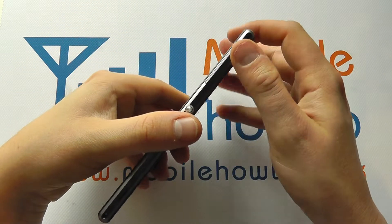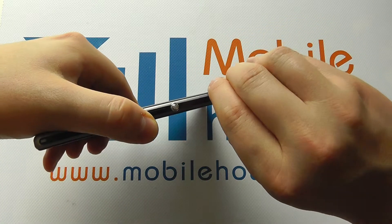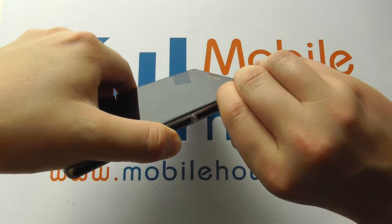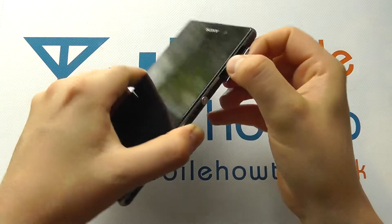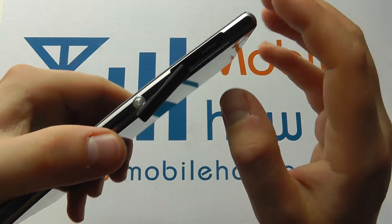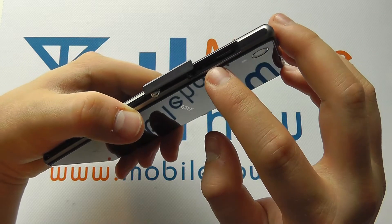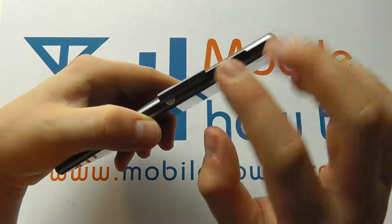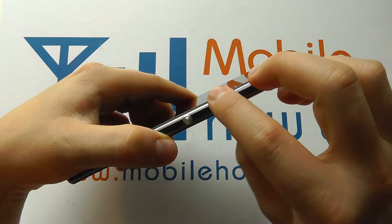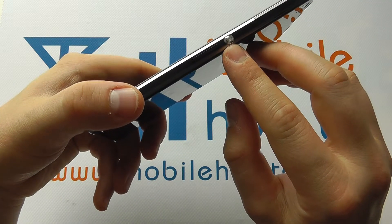Coming over to the side of the device, we have a cover which has a small recess that we can pop a nail under to actually open up. This is the micro SIM card slot, so that's where you put your SIM card. And there's a little button in there, a little red one, and that's a reset button that we'll demonstrate in another video.